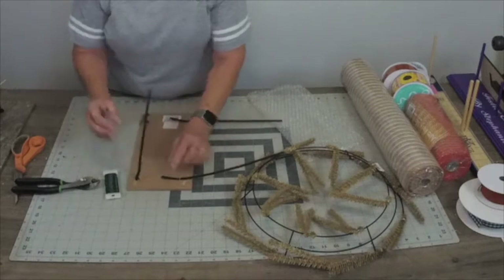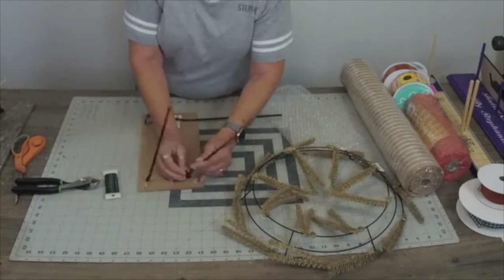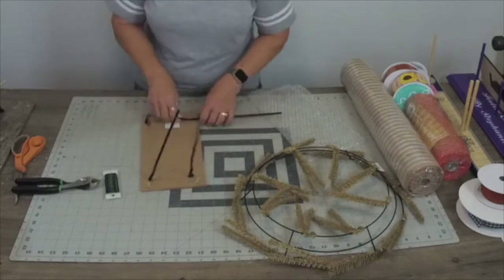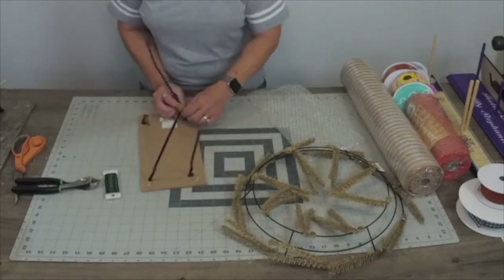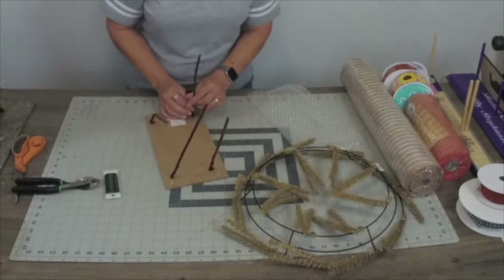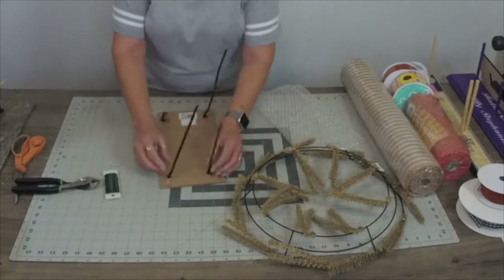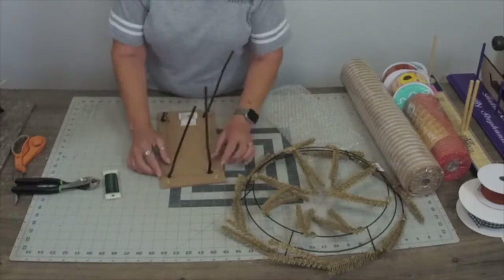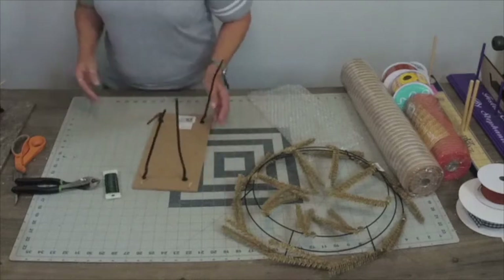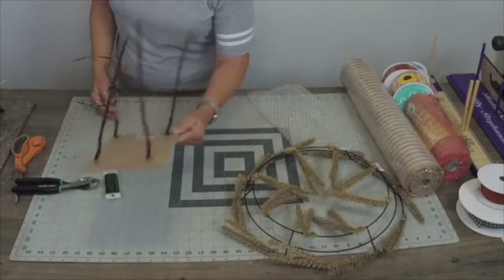I will buy signs from sign makers — like from Crafty Tessie. She hand makes signs; she cuts wood signs, but her wood is thinner than this, so I always build it up by adding some cushion in between that and the staples. So let's set that aside — our cute little gnome. Let that glue set up and let's play with mesh!